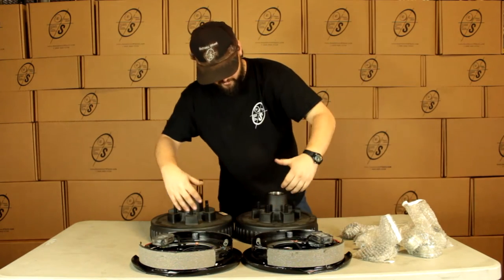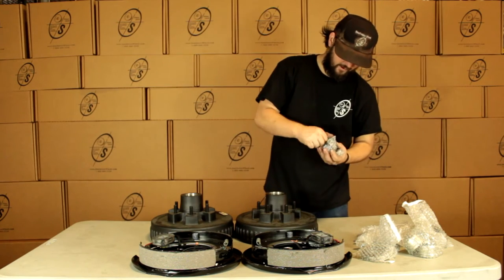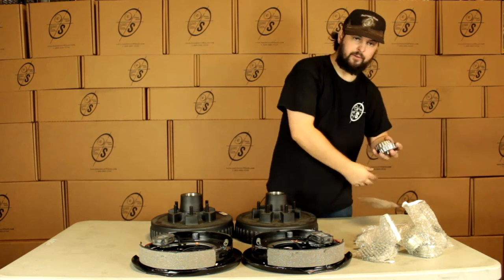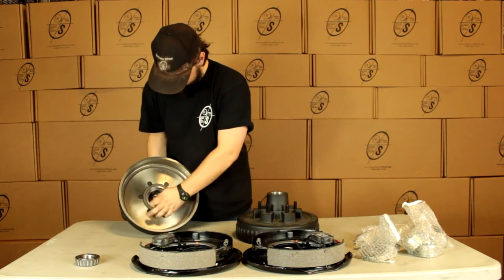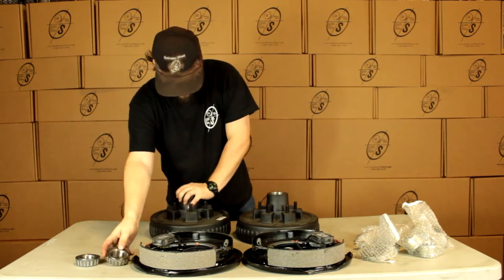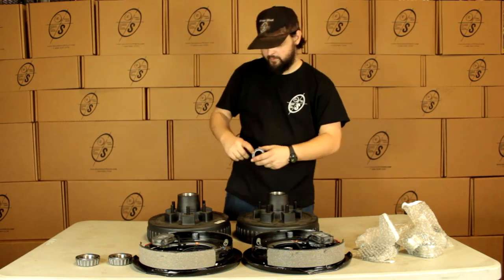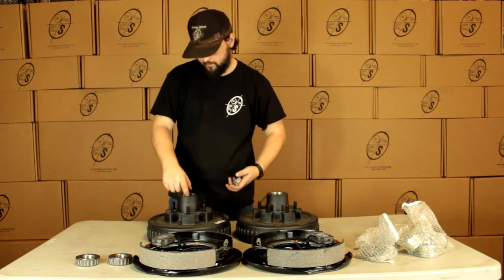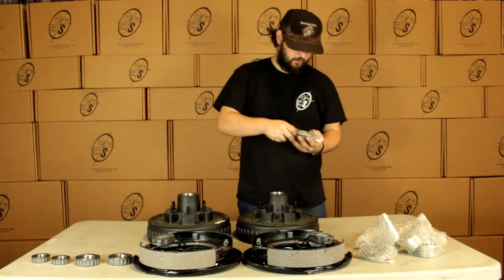So with this kit we're going to get two Dexter hub and drums, a left hand and a right hand backing plate. Then we're going to get our inner bearings — these are going to be the 25-580, these are just going to pop in right here. We're going to have two of those and we're going to have two outer bearings. These are going to be the 15-123s, these are just going to pop in right there.